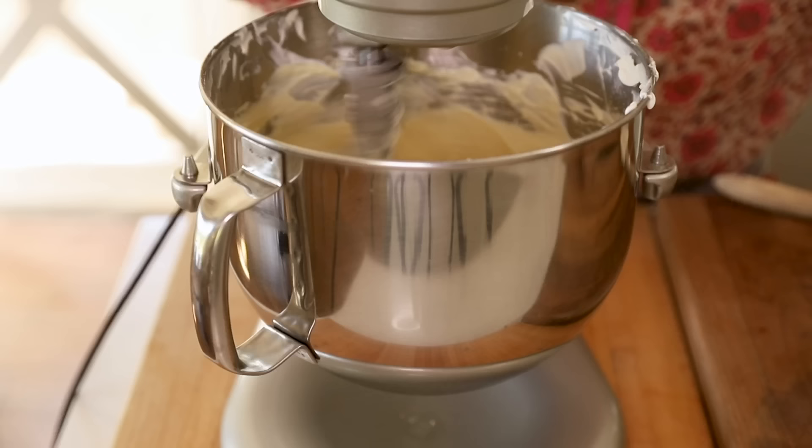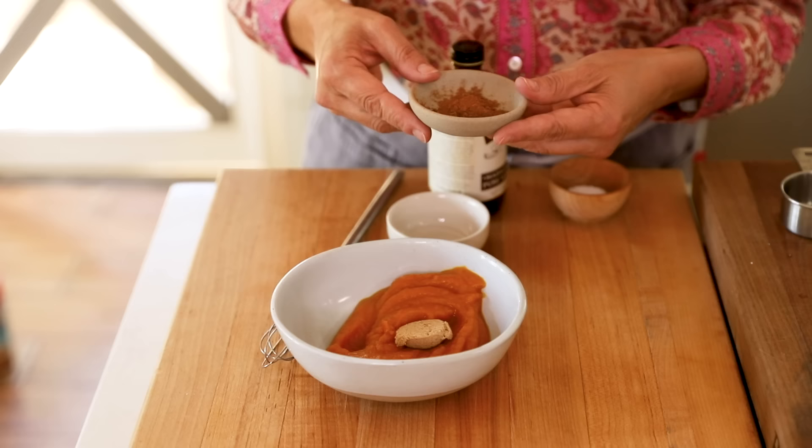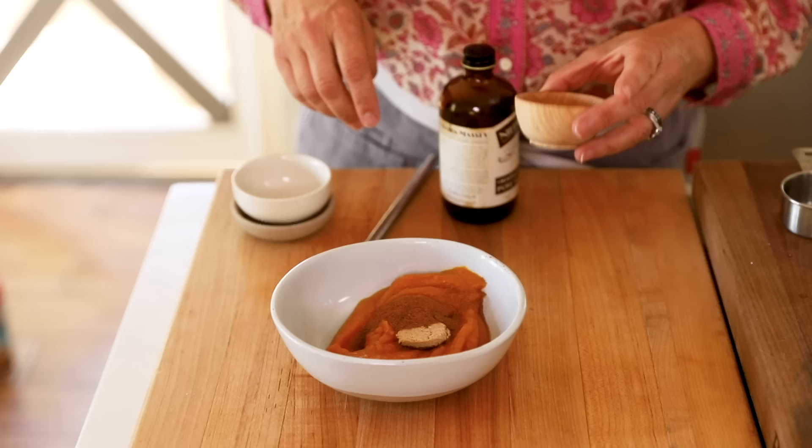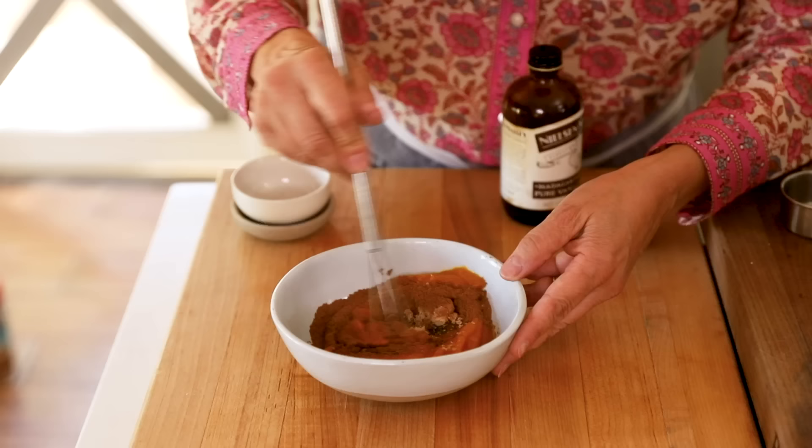Set your cream cheese mixture aside and whip up the pumpkin mixture. It's really easy — all you need is three quarters cup of pure pumpkin puree, not pumpkin pie filling, because we're adding our own flavoring. Then add a teaspoon and a half of brown sugar, a half teaspoon of pumpkin pie spice (I'll link a recipe to make your own in the description), a good pinch of salt, and about a quarter teaspoon of vanilla extract. Then just whisk it up. I love my mini whisk — it's in my Amazon shop if you want one.